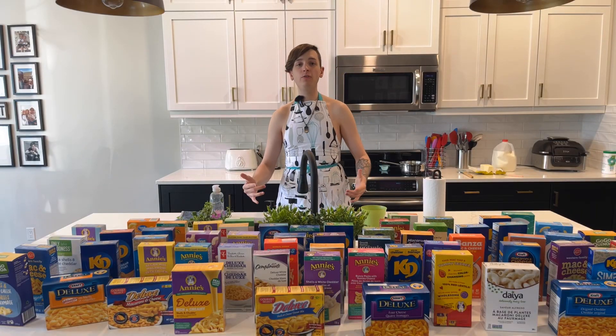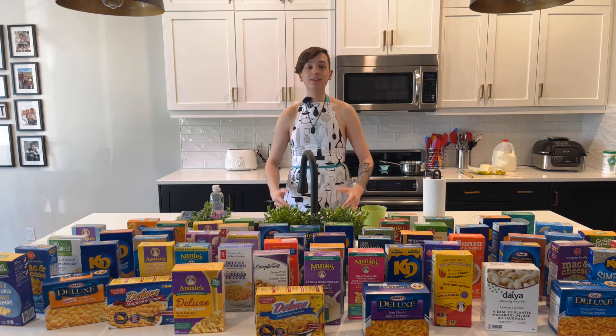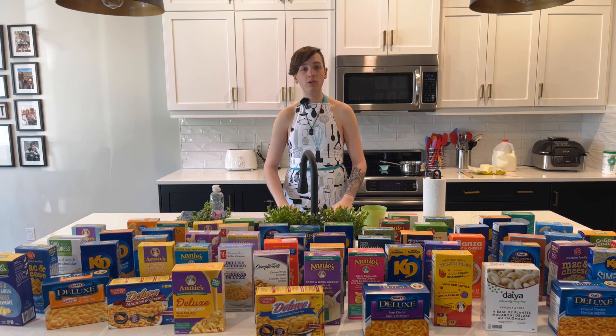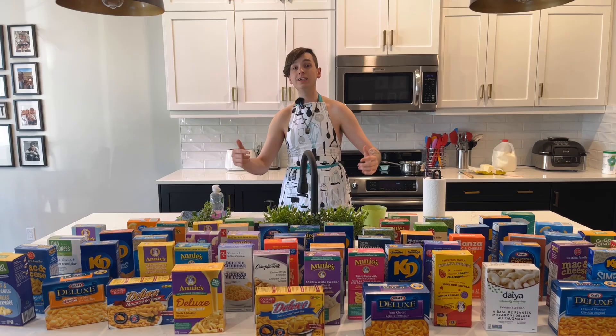Welcome back YouTube, my name is Chef Wes and today I am back with another macaroni taste test video. This time it's just a one-man show. I purchased a stick and put my phone onto it and it just happens to follow me around, so let's get to cooking.